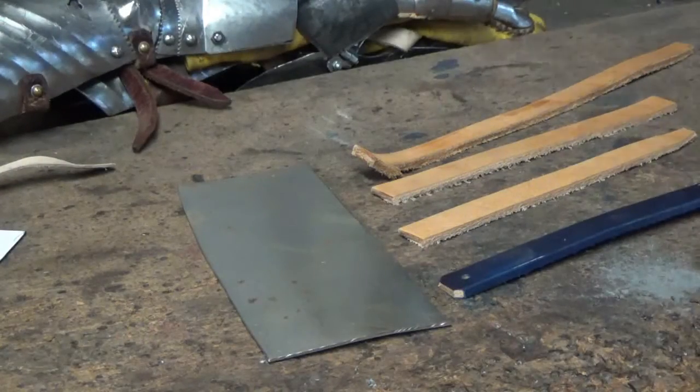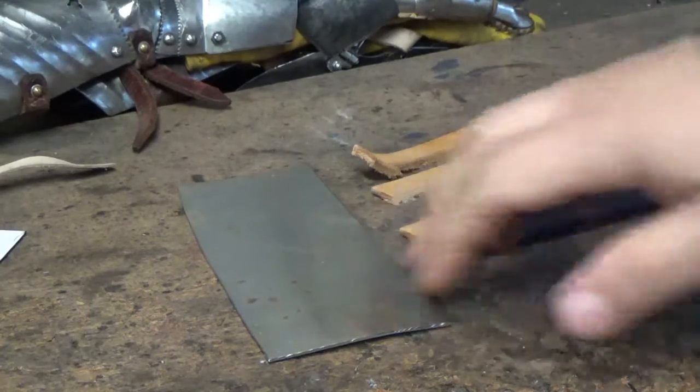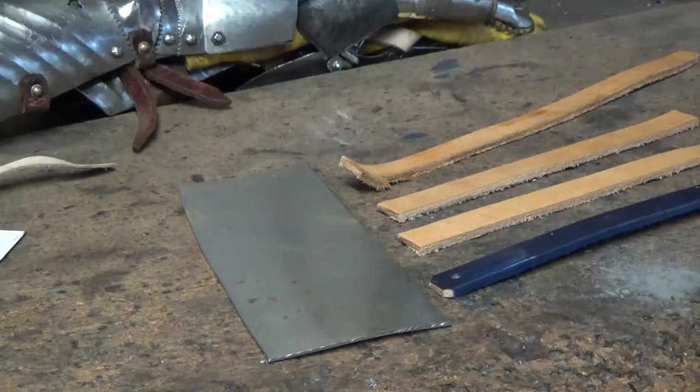A little while ago I was asked if I could do a quick video on how to attach leathers to steel. So I'm going to take a quick look at four different ways of making that happen.